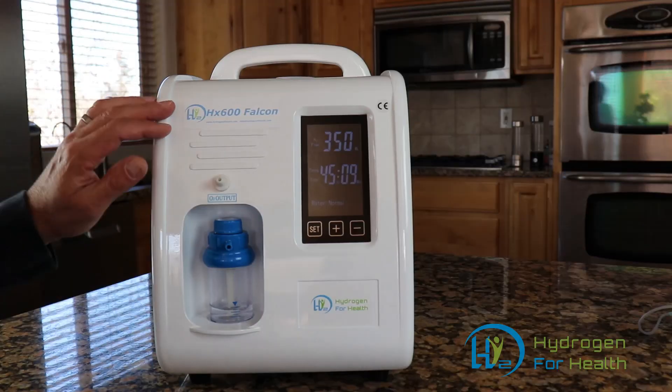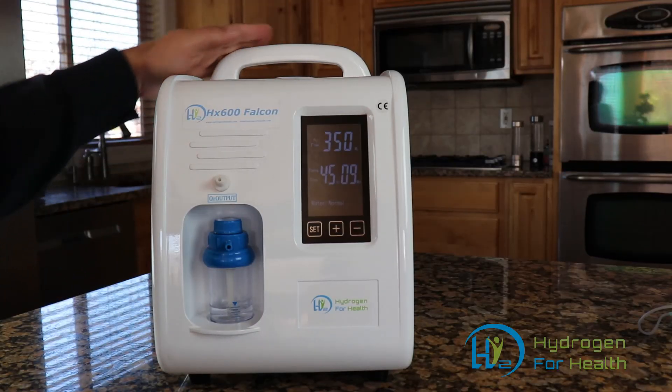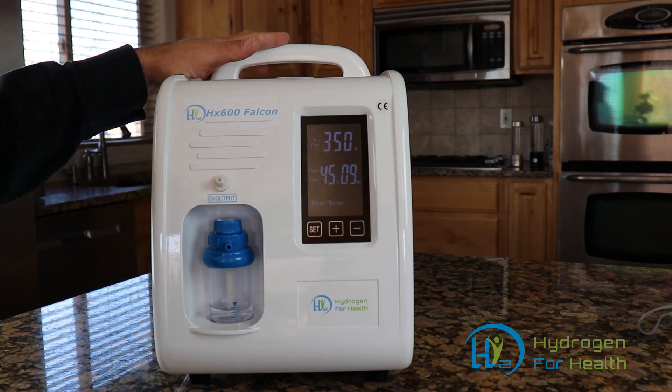We call this the HX600 Falcon. It's brand new on our website and available at www.hydrogen4health.com. If you have any questions, please contact us — we'd be glad to help you out. This is Steve with the Dulles 11 YouTube channel. Thanks for watching.